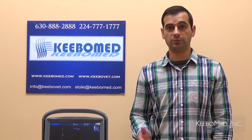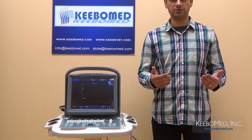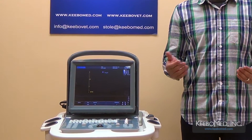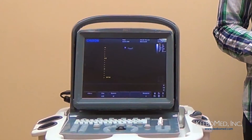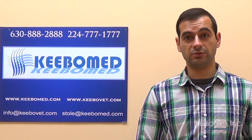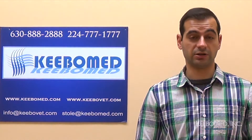Hi, I'm Timothy from Kibomad and I'm with the Chison EcoOne Black and White Veterinary Ultrasound. The EcoOne Vet has proven to be a smart option for many veterinarians due to its functionality, ease of use, and affordable price. Its functions can be compared to many of the black and white veterinary ultrasounds on the market today, yet the EcoOne Vet is available at a fraction of the cost. So let's take a look at some of the advantages of the EcoOne Veterinary Ultrasound and see for yourself how it compares to other models.